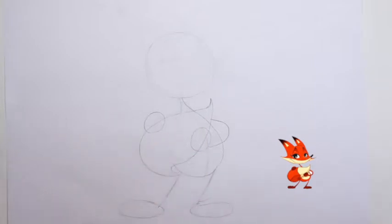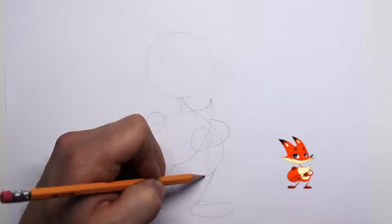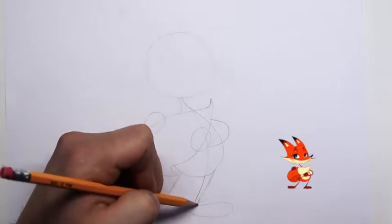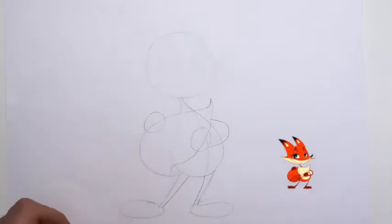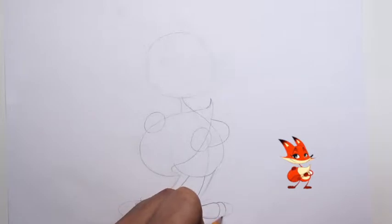All right, I think we have the structure down, so let's give it some form. Down here by his legs, let's go ahead and thicken up his legs a little bit — be thicker at the top, thinner toward his ankles. Same thing here: thinner down here and it gets thicker up at the top. He has three toes.